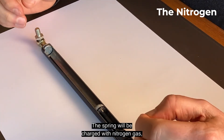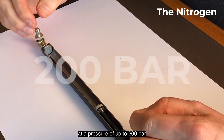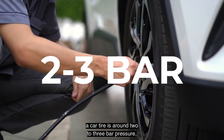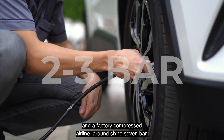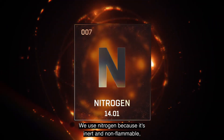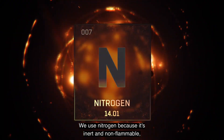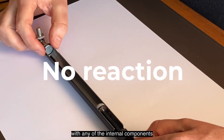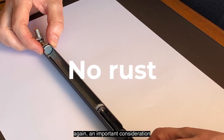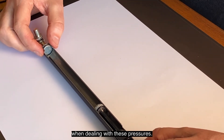Here's the nitrogen gas. The spring will be charged with nitrogen gas at a pressure of up to 200 bar. To give this some context, a car tire is around 2 to 3 bar pressure and a factory compressed airline around 6 to 7 bar. We use nitrogen because it's inert and non-flammable, which means it doesn't react with any of the internal components and won't cause the strut to rust from the inside out — an important consideration when dealing with these pressures.